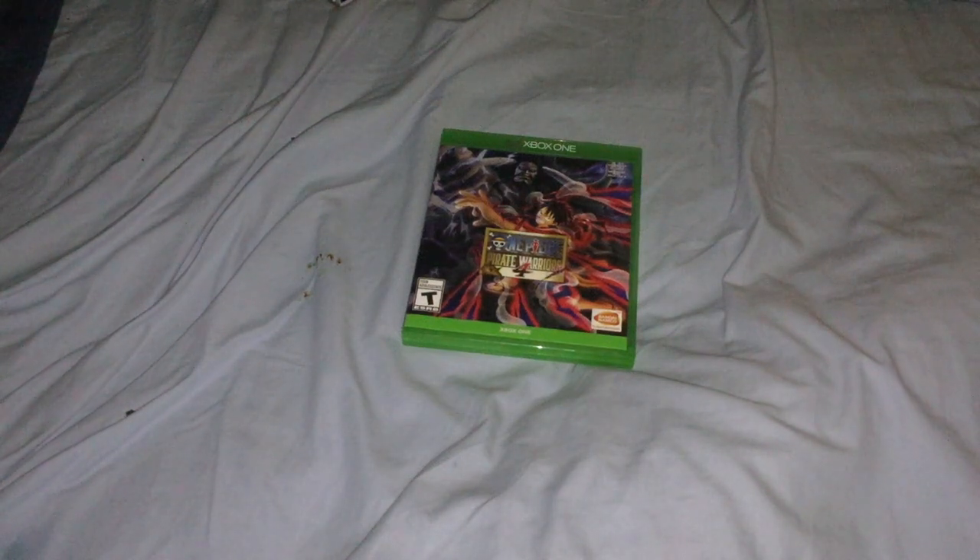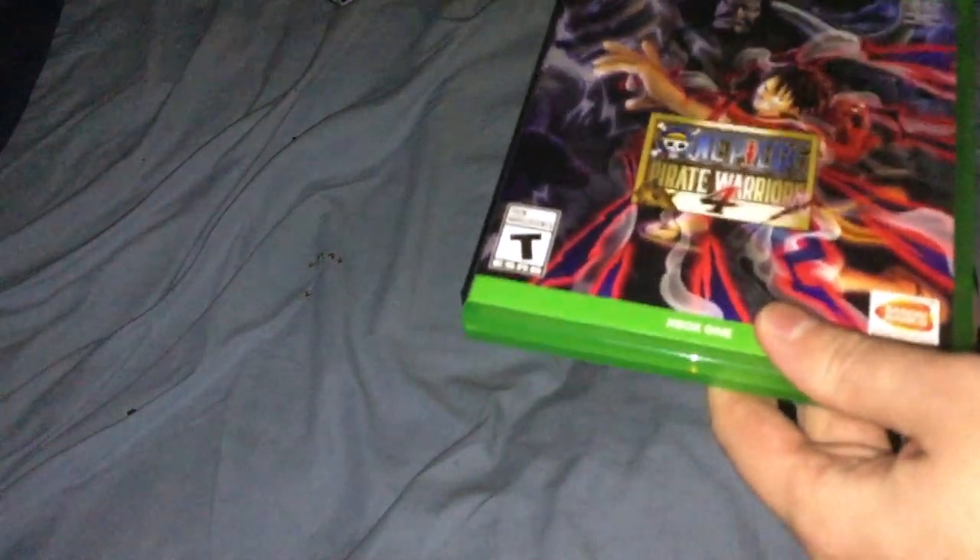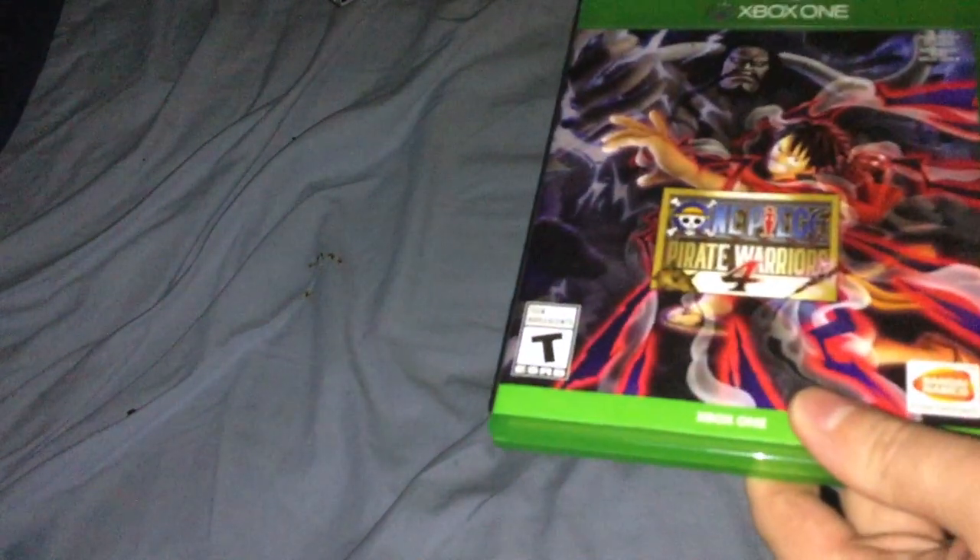Alright, hi people, it's Chase here and I'm here to do an unboxing today of One Piece Pirate Warriors 4 for Xbox One. I have Pirate Warriors 3 for the PS4. I really wish that the third game came to Xbox One as well.